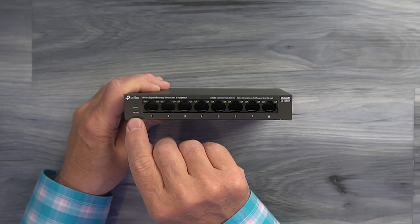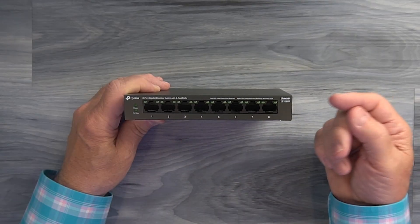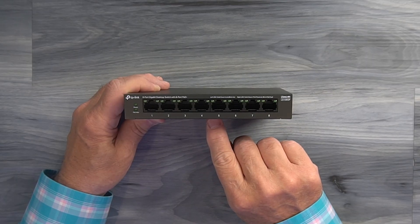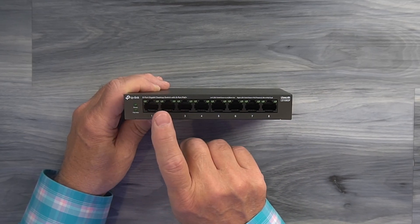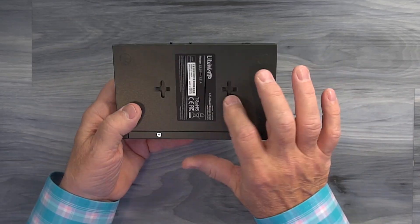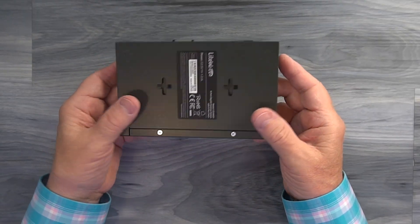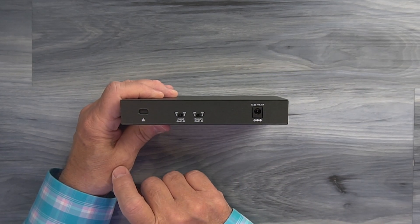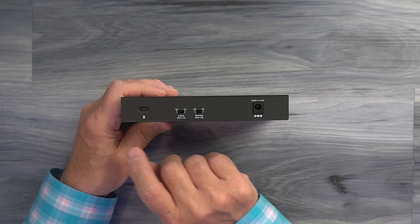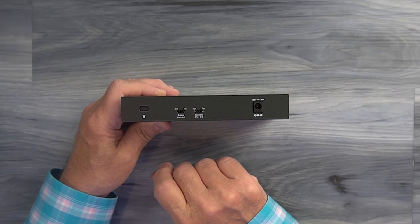Below the power indicator is another indicator labeled PoE Max. This unit can provide additional power to the first two ports if needed — for example, for a camera that's quite a distance from the switch. On the bottom you'll find slots so you can mount it on a wall using nails or screws. On the rear of the unit there's a lock port so you can secure the switch to your desk in a shared office. To the right of that are two switches: the first is the extend switch, which you turn on to get extra power on ports one or two.